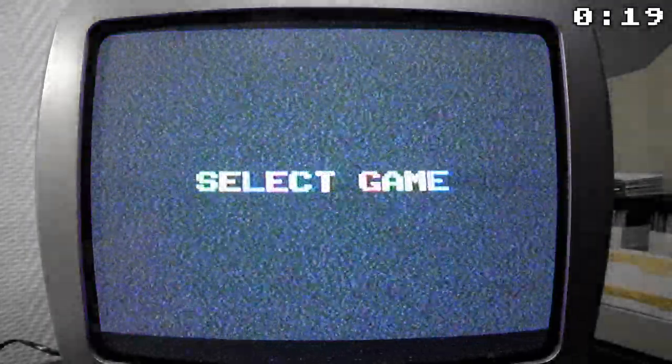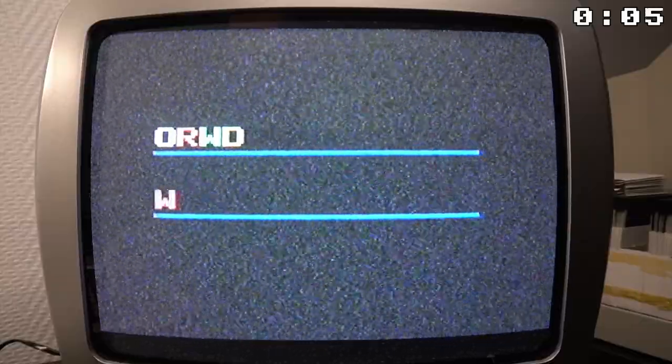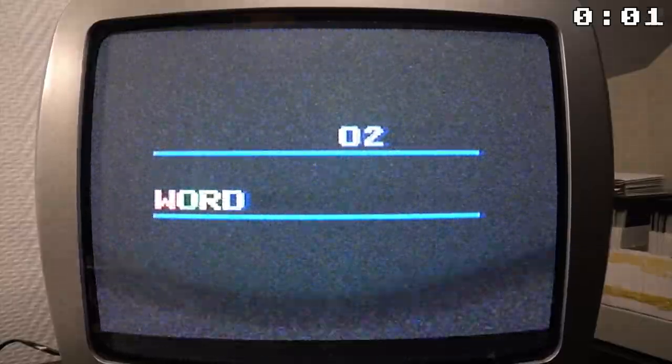There is also this game that utilizes the keyboard for 2 players. The first player enters a word and the game scrambles the letters into an anagram for the second player to unscramble one letter at a time. Thank you for watching this video and happy retro gaming!